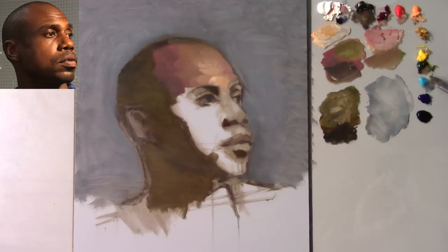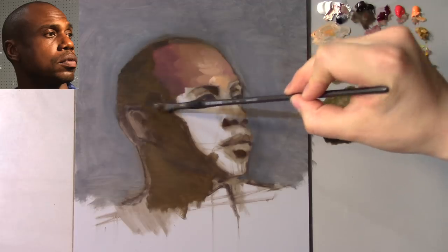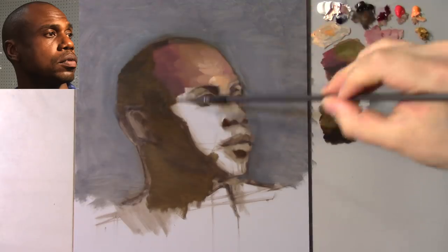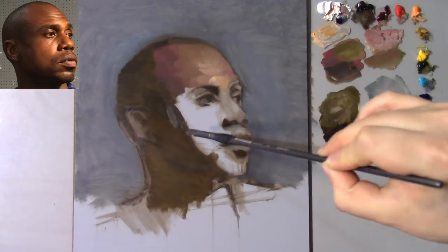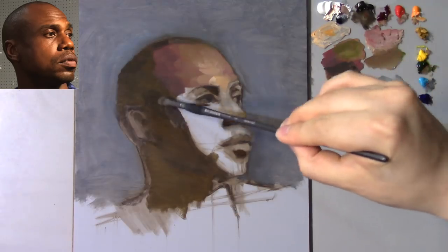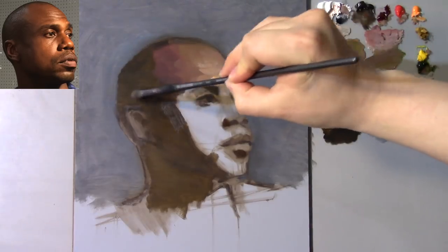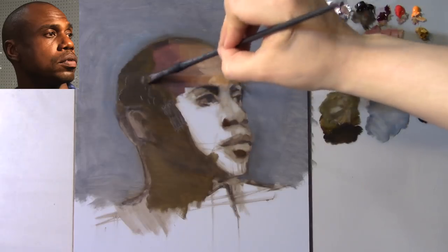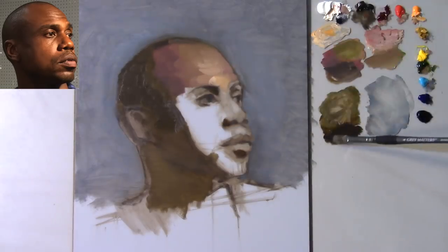Now switching back to my light plane brush. With the same mixture I had there, I'm going to trail it off to the bottom of the glabella — this plane here, the glabella. Still noticing a little bit more orange in that mixture. Now I'm noticing that this side of the shadow, just by making the comparison, needs to get a little darker. So going back in with the raw umber again — raw umber, alizarin crimson, some sap green, ultramarine blue — and going ahead to reestablish the shape now. This needs to come out just a little bit more to better describe the zygomatic bone, the cheekbone.